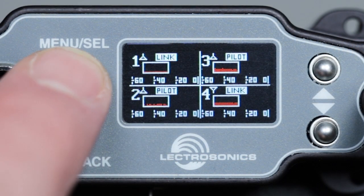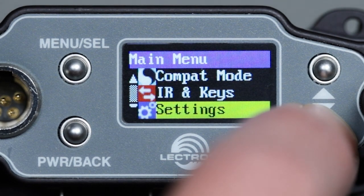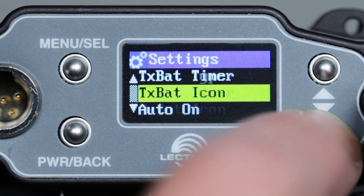Before we do a scan or use SmartTune, it's a good idea to set the locale of the receiver. This is found in the settings menu. Locale will affect the receiver tuning ranges depending on the legal restrictions in certain areas.